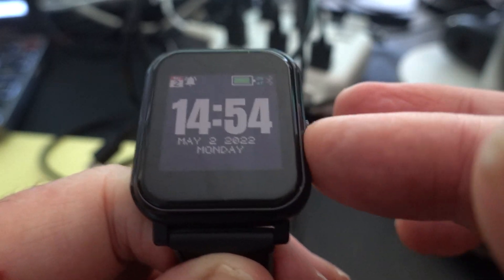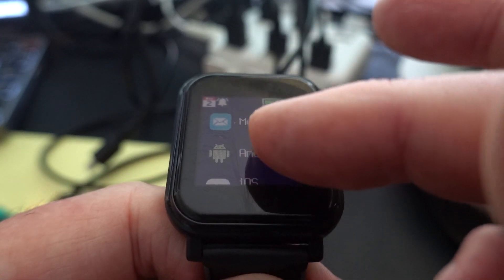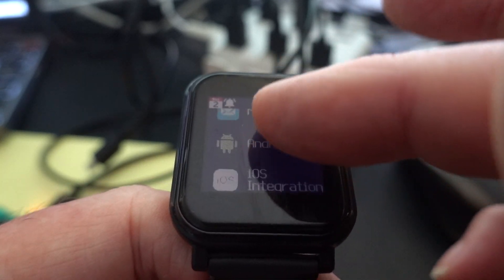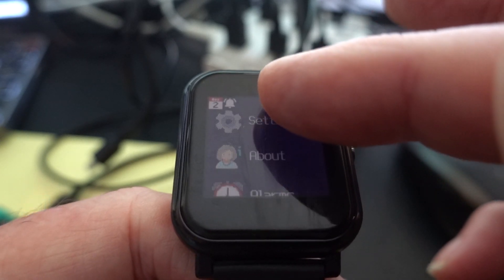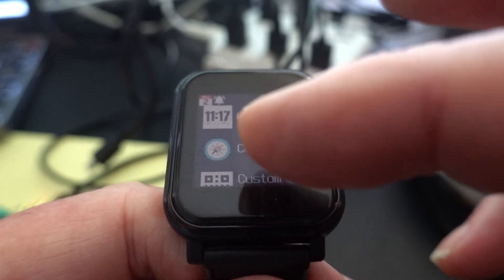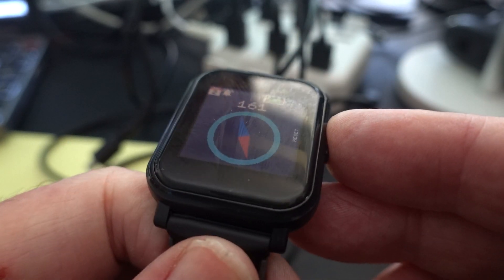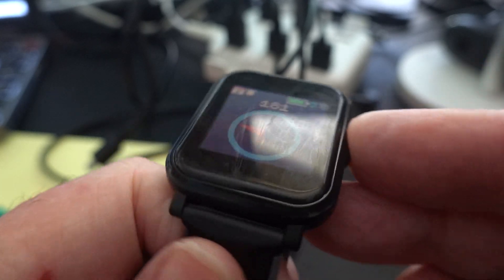Getting back to the watch face can be a little bit awkward sometimes, but here we go. We're back, and we can find a couple of other apps to demonstrate. Back to settings — perhaps compass. There's a compass reading for you; we're pointing south at the moment.